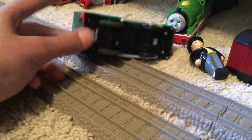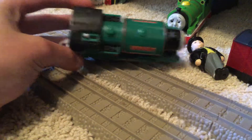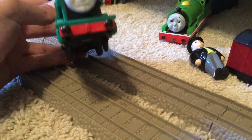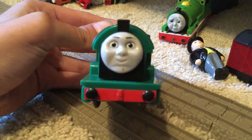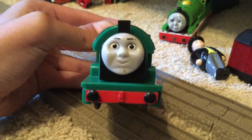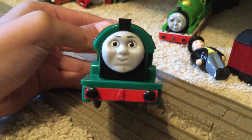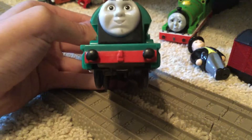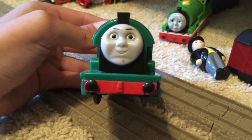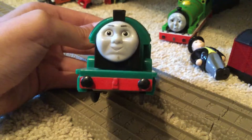Here is Peter Sam. So here's his front view. He has an okay face — he's got some wear and tear on his face. His buffers are in okay condition. His hook is — Matt, can you just mute while I'm talking about him and all that?